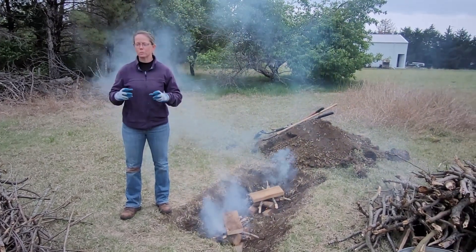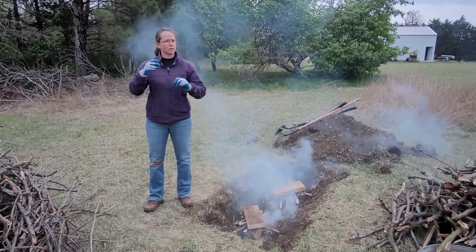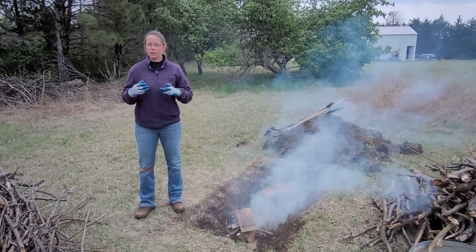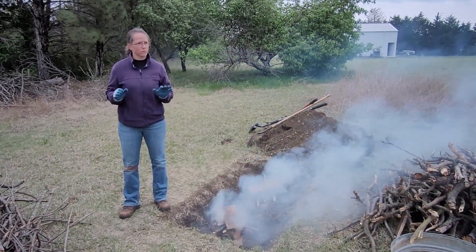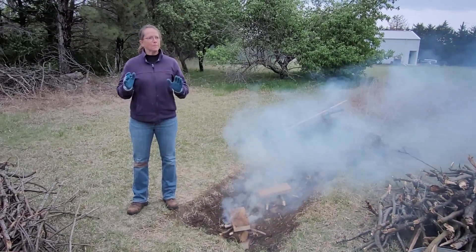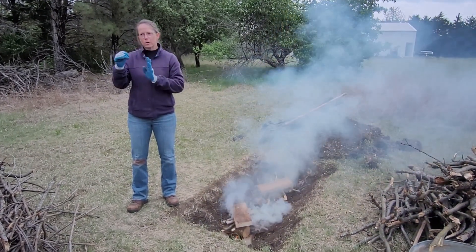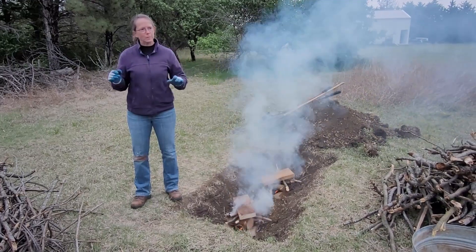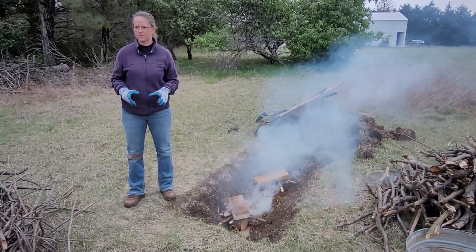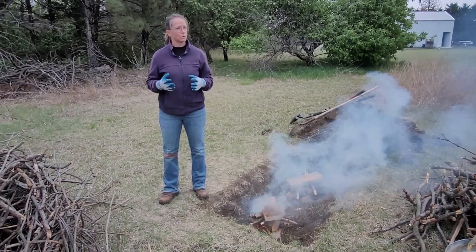If you look at it under a microscope it looks like a sponge, because all the pockets where that other stuff burned off are left as air gaps. And the carbon — chemically, thinking about chemistry class — has little lines coming out from the carbons that are available spots for things to bond. That's what we want: lots and lots of available bonding sites, and lots of holes in that porous matrix.